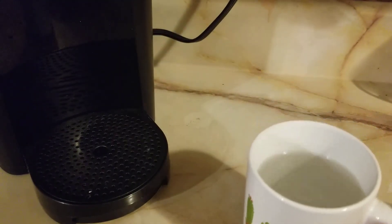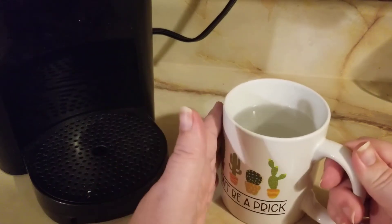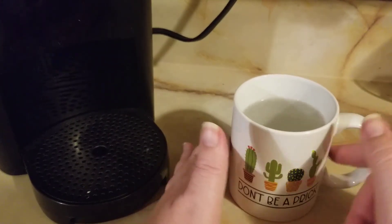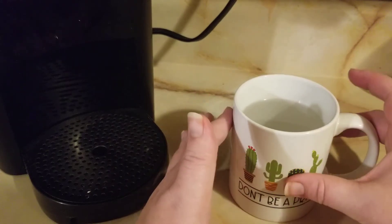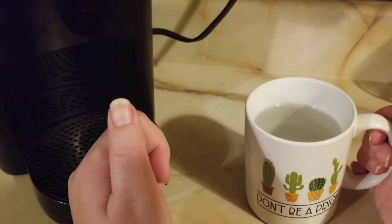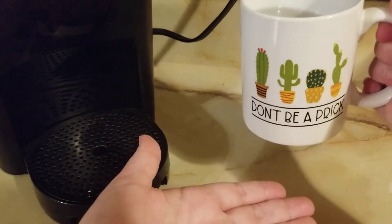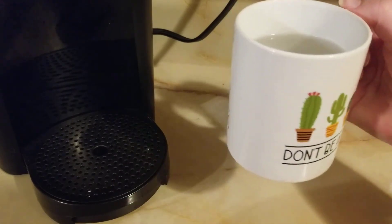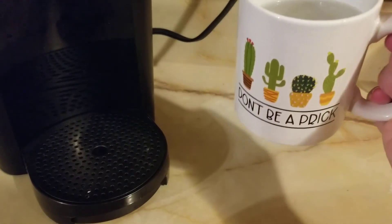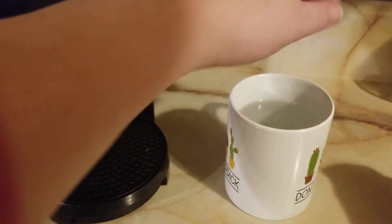We're completed. Checking it out, making sure there's no little cracks that opened up since this was cold when I did it. It is very hot to the touch, so you definitely don't want to touch the side of the mug unless you have a little sleeve on it — but then that kind of takes away from the 'don't be a prick' part of it. But I don't see any stress fractures or anything like that, so that's really good.